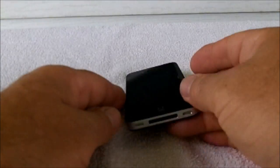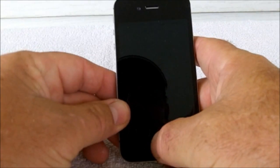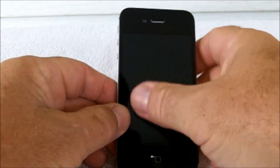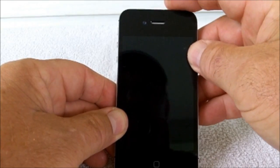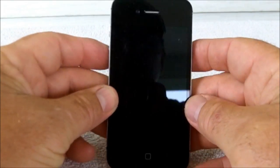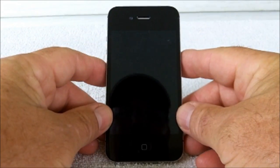I have an iPhone 4, it's turned on. You can see that nothing's happening — I have no screen. I can push buttons, nothing's happening, but I do know the phone's on. I can make a phone call by voice.